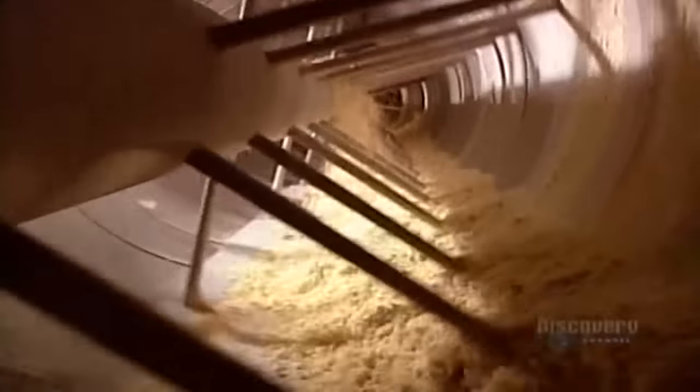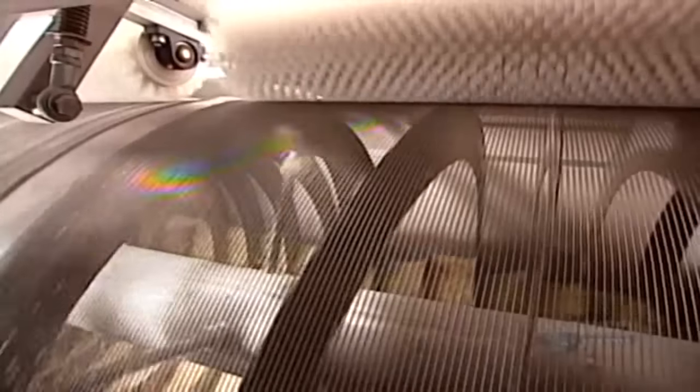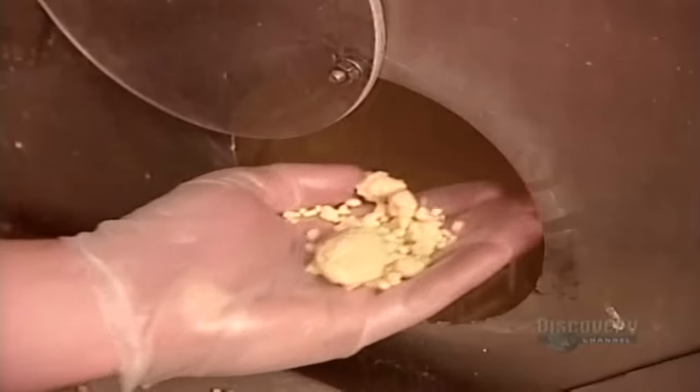The dough particles then go into a rotating drum, where they spin for seven minutes. This rounds them into balls of varying sizes. A screen inside the drum sifts out the big clumps.